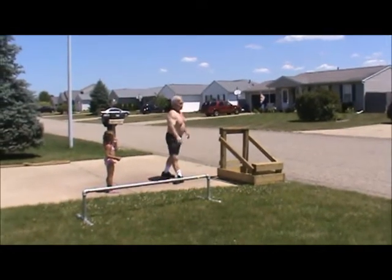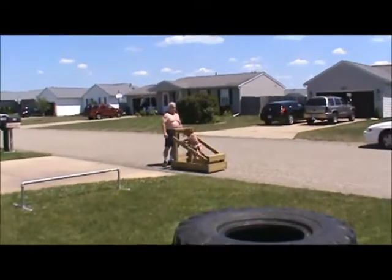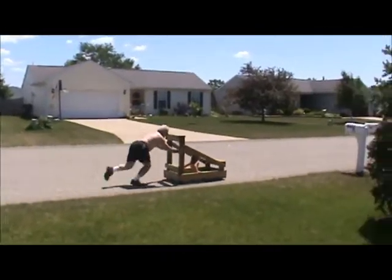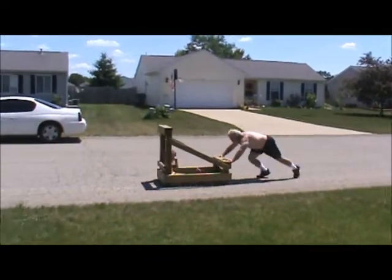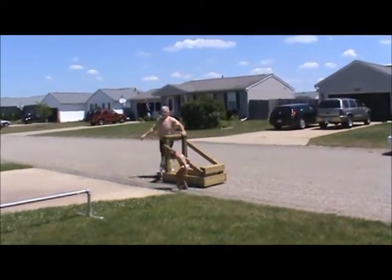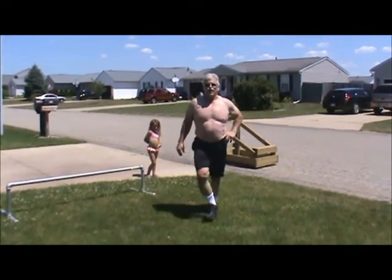The last thing — we've got to do a sled push. Gracie is going to help me on this. I'll just push it down to the first driveway and back. That's a great workout. So that's it — just got to keep working on this stuff and see if I can improve. Maybe I'll show you some new things next year. That's it for this year. See you next year!